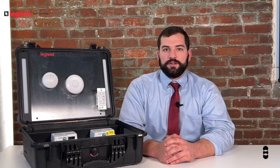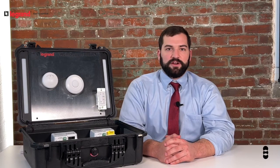If you'd like to know more, contact your local Penn Lighting representative today or visit us at PennLighting.com. Thank you for watching.